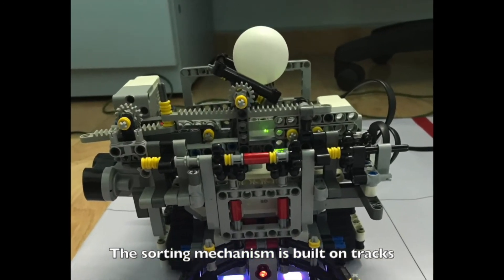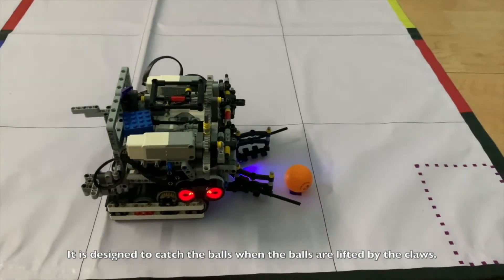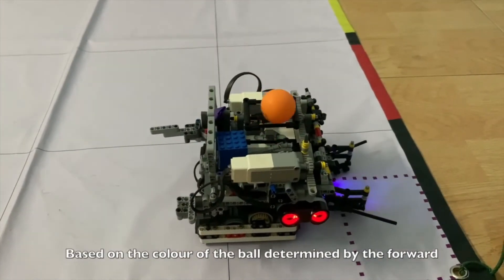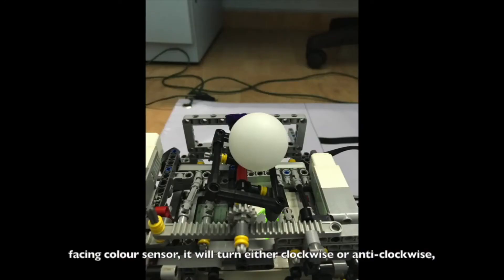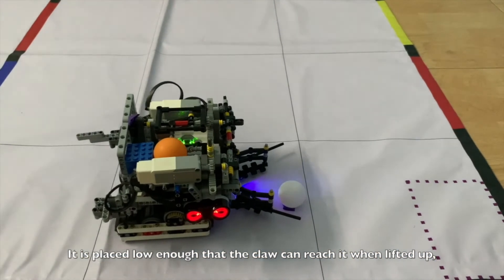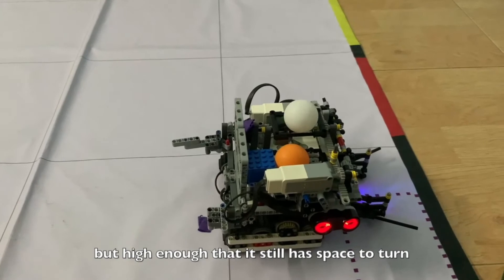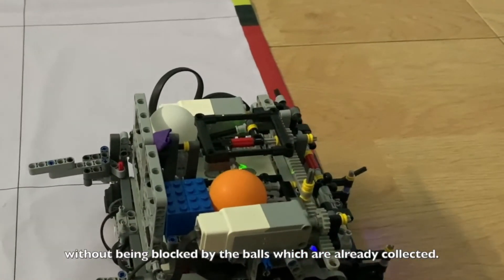The sorting mechanism is built on tracks connected to a motor, designed to catch the balls when they are lifted by the claws. Based on the color of the ball — determined by the forward-facing color sensor — it will turn either clockwise or anti-clockwise, determining to which side of the robot the ball is sorted. It is placed low enough that the claw can reach it when lifted, but high enough that it still has space to turn without being blocked by already-collected balls.